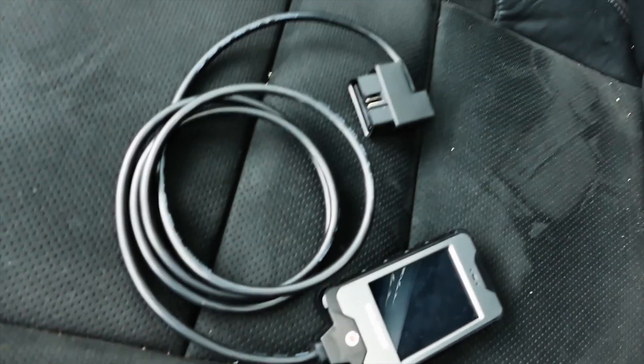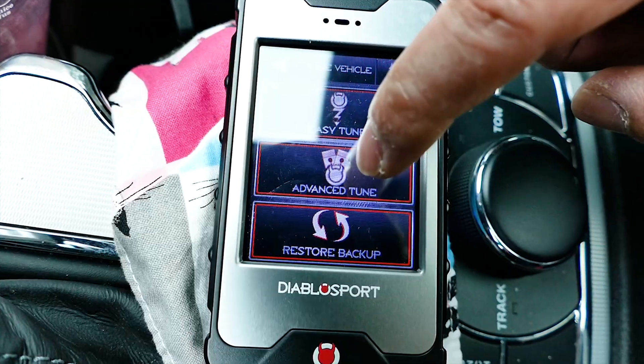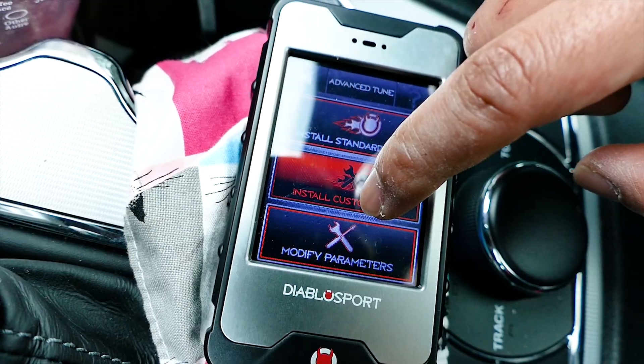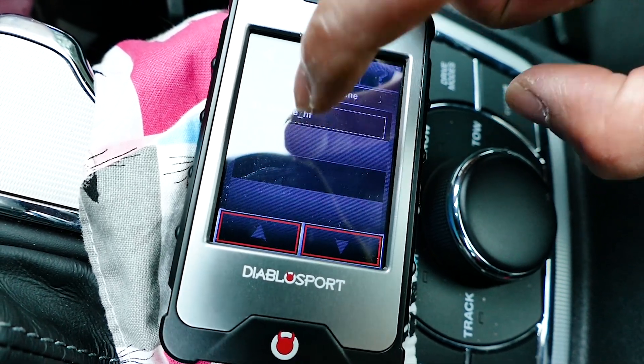Next, you're ready to take the tuner to your vehicle and plug it into the OBD2 port. Select tune vehicle, answer the agreement question, then choose advanced tunes, then a custom tunes option will show up to select, which the Hemi Fever tunes will show up after that.